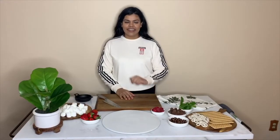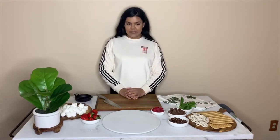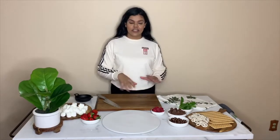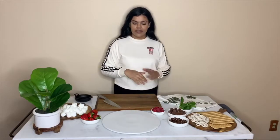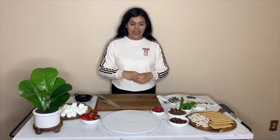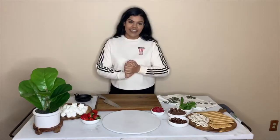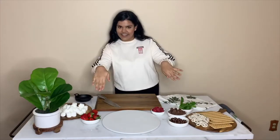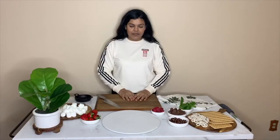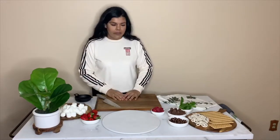Hi everyone, welcome to season one episode two of the cheese board series. Today we're making a dessert cheese board — it's like a s'mores cheese board but we're adding different little snacks to make it really delicious. I'm dressed for my casual backyard campfire vibe, have to match the theme as always, and I'm really excited to show you guys how to throw this together. It's literally everything you can buy — you don't have to make anything.